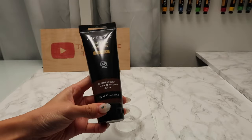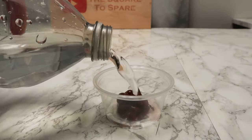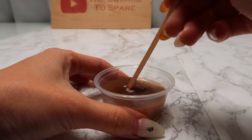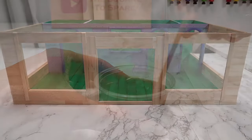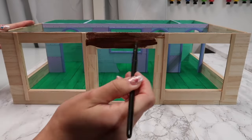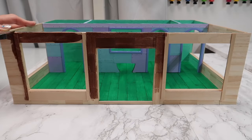We'll be staining all the wood on this Krusty Krab dark brown, so I first grab some dark brown acrylic paint, mix it with some water, then simply brush on that watery mix across all the areas that are covered in wood. This includes all the exterior and interior walls.